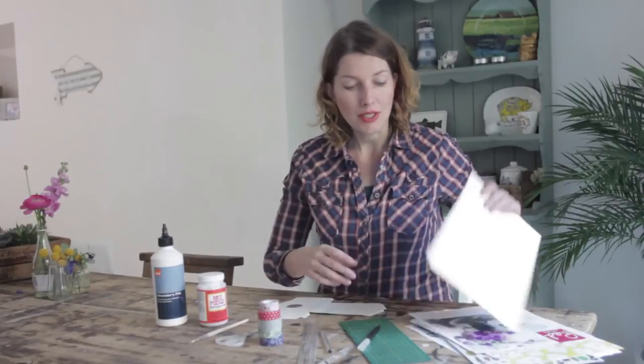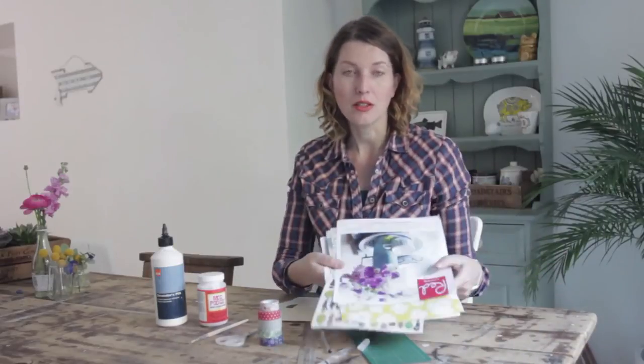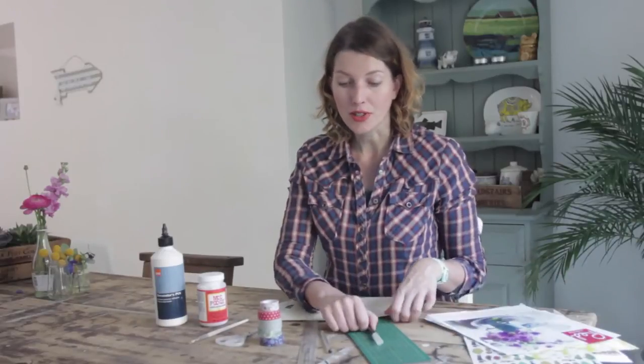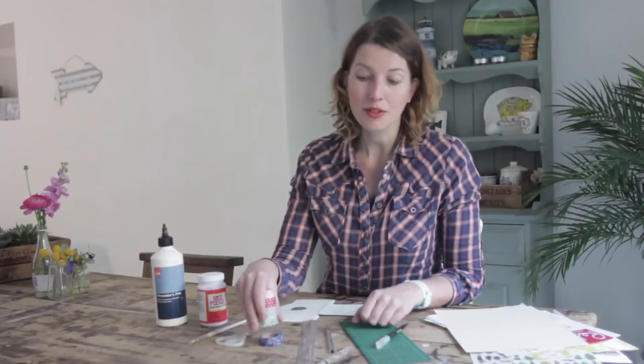What else you need is a card, some decorative paper, tearings from magazines, wrapping paper, any bits and bobs you like, a cutting mat and a craft knife, ruler, pen, some decorative tape, scissors, a little paintbrush, a Mod Podge pot and normal PVA glue.